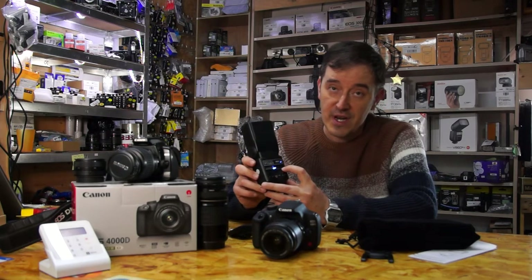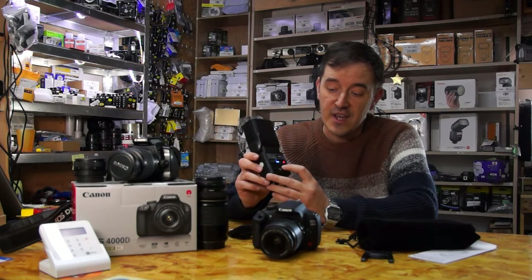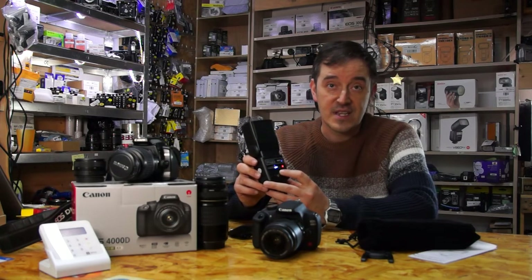On the power indicator, it should come up red, which shows you that the battery is ready to work. But right now it's flashing, so my battery is not too good. You can see I'm pressing the test button and nothing happens.